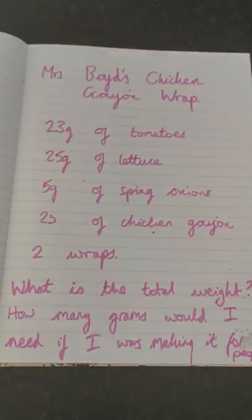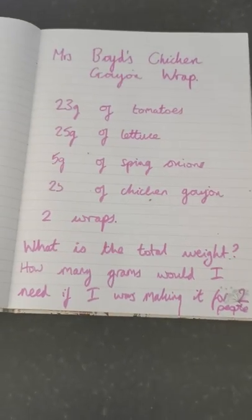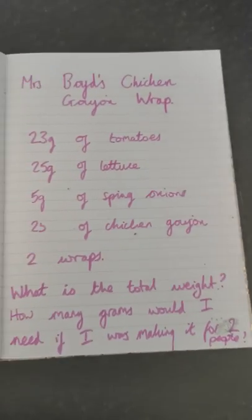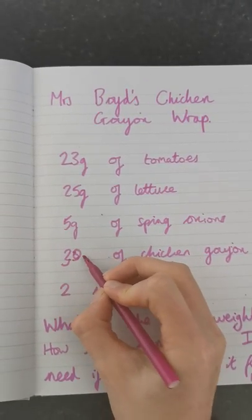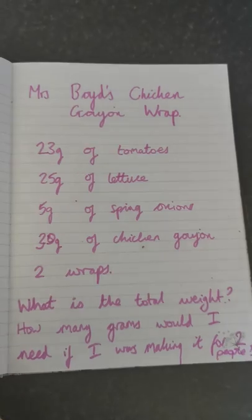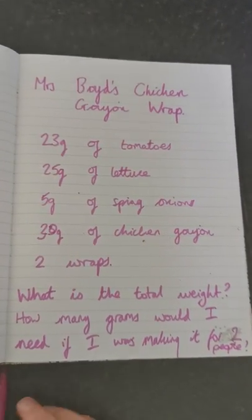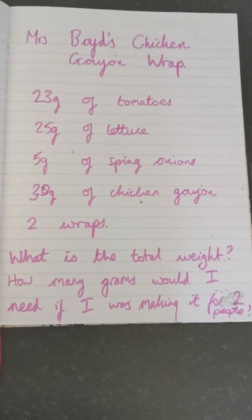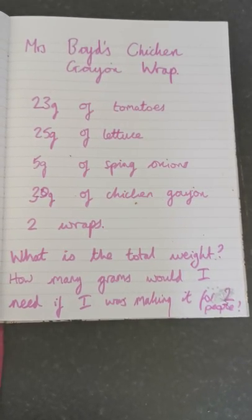What's going to happen? I've written my recipe — so I've got Mrs. Boy's chicken goujon wrap. I had about 30 grams worth of chicken goujons. Then I've got some questions: What is the total weight of the ingredients in my wrap? How many grams would I need if I was making it for two people?